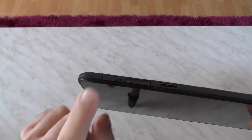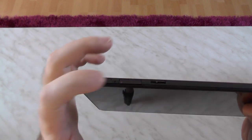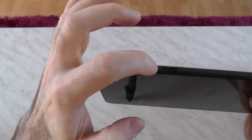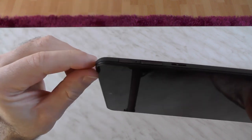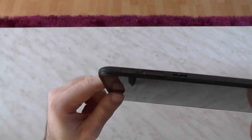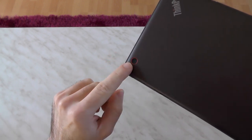Here we have the volume rocker and the power button. The power button is pretty nice to handle if you know where to look. The volume rocker not so much - it is shorter and a little bit flimsy, and it's harder to find because it's flush with all those strips around it. You'll eventually get used to it.